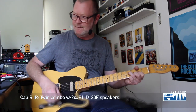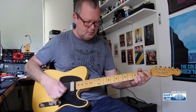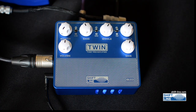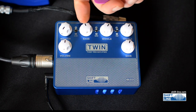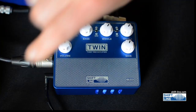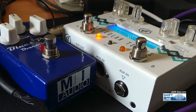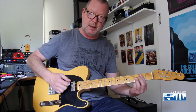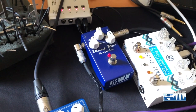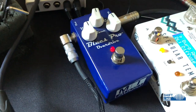That was cabinet A. Going down to cabinet B — that's my favorite cabinet, there's something cool about it. But you can bypass the cabinet simulation entirely and use it just as a preamp running into real-world speakers of your choice. I'm going to leave it on cabinet B, turn the Specular Tempus on for some delay and reverb via the effects loop, and introduce an overdrive pedal — the Blues Pro Overdrive from MI Audio — all controls at noon.